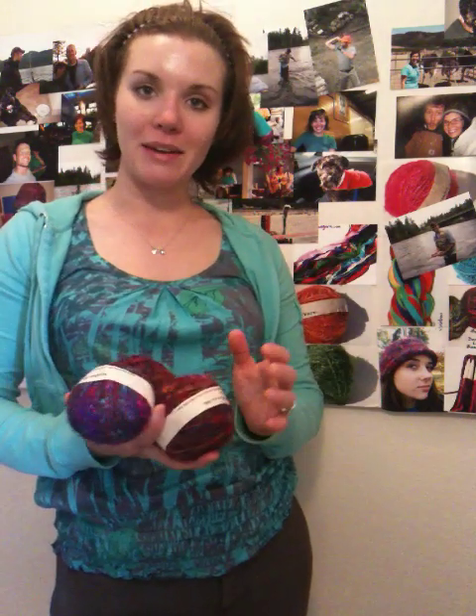I also have free patterns on my website, which is darngoodyarn.com, and you can find free crochet patterns and free knitting patterns. And that's about it.